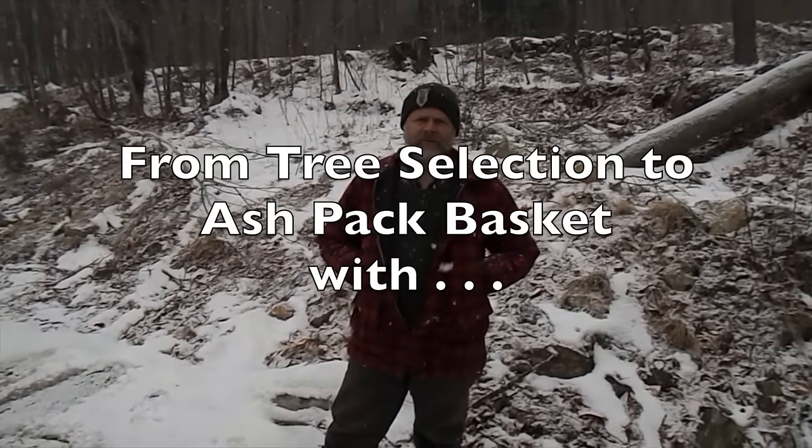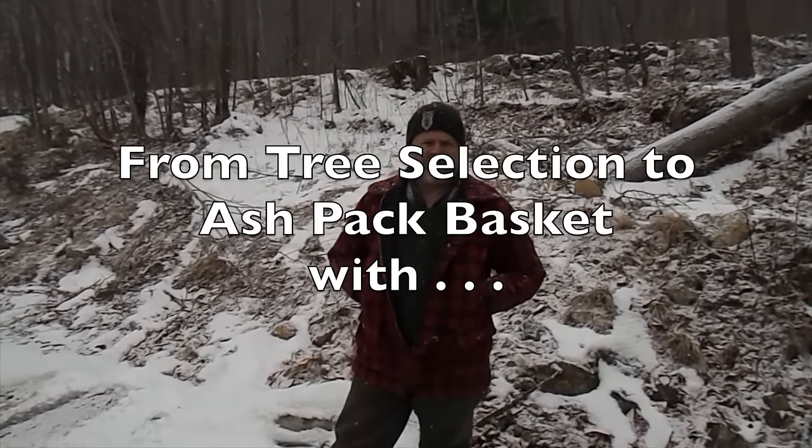Hey, this is Mike with the Maine Primitive Skills School. We're going to make some ash pack baskets today with Mark Young.